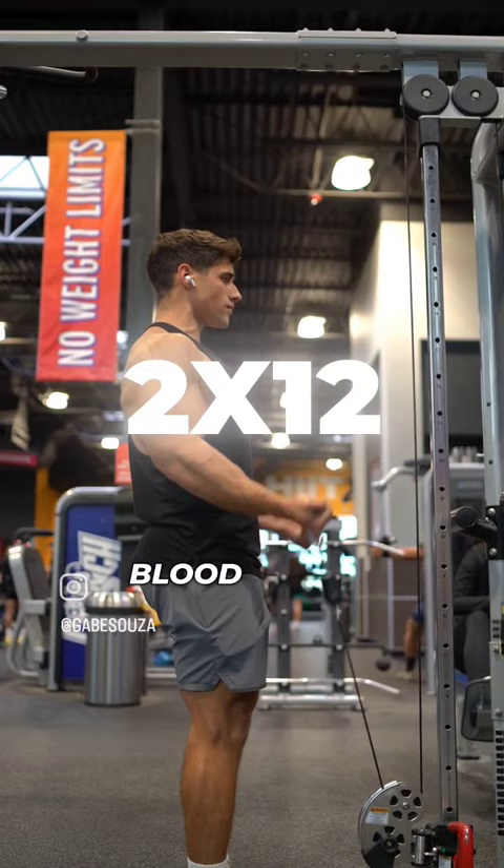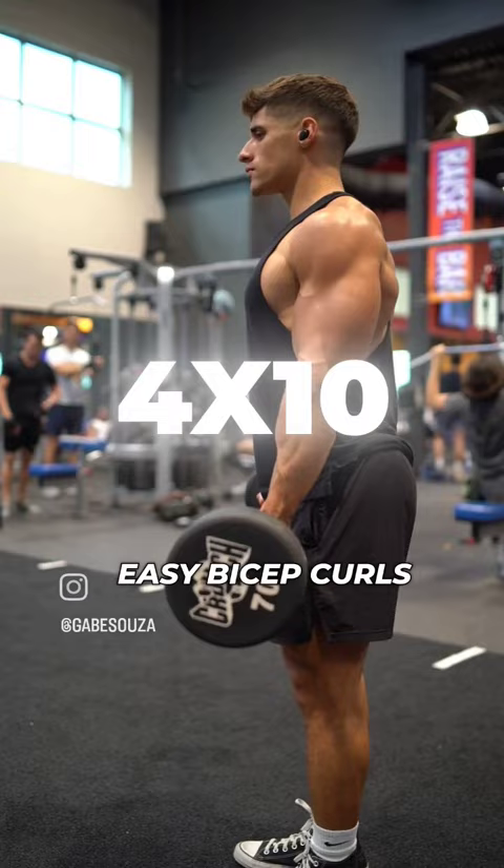For the next exercise, we will be doing EZ bar bicep curls for four sets of 10 reps, increasing the weight each set.